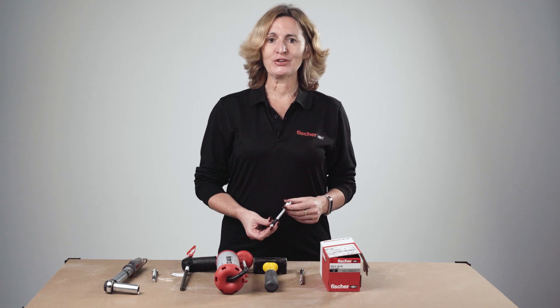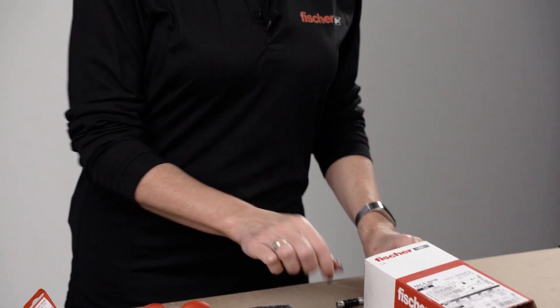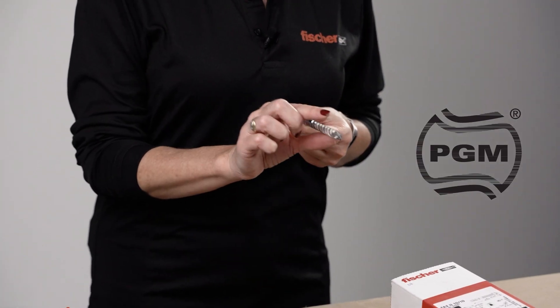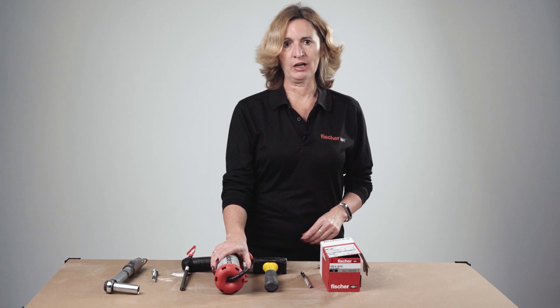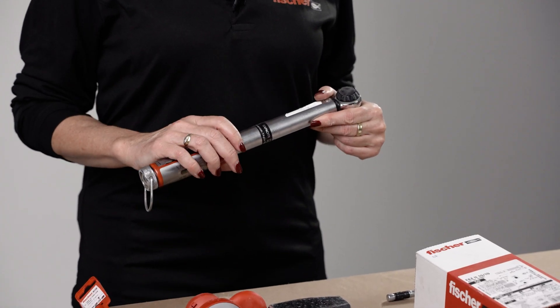Quick summary of correct installation procedures: make sure you have the correct anchor as specified — correct type and correct length. For drilling, make sure you have a correct drill bit, PGA marked and not worn — double check for worn marks. You need a hammer and blowout pump to clean the hole correctly; if you are using hollow drill bits you don't need to clean the hole. When inserting the anchor, make sure you are not reducing embedment depth, otherwise load will be reduced. Apply the specified installation torque using a calibrated torque wrench.